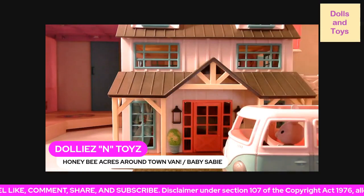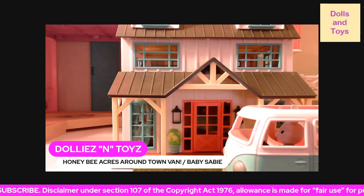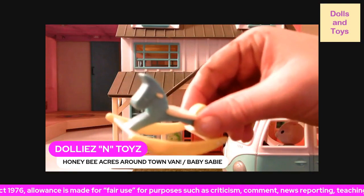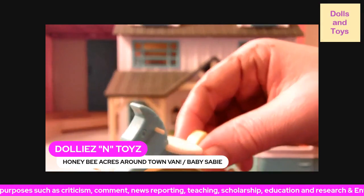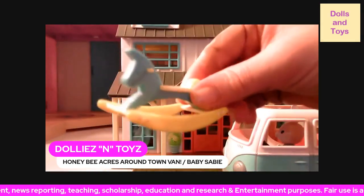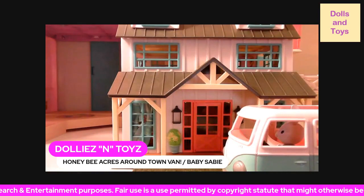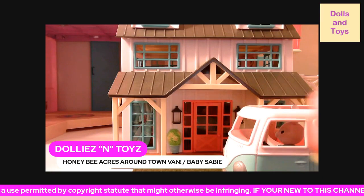So this is the little baby Sadie, and it came with this little rocking horse. Pay real attention on Amazon because it'll look like you're getting five of them and you'll wind up only getting one. So make sure you look really good — this is how it came and this is what I wanted to show y'all.